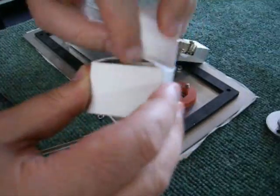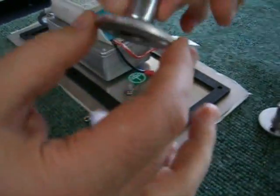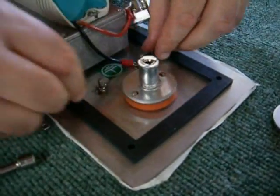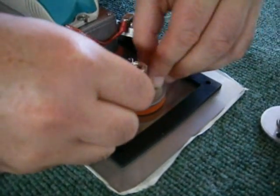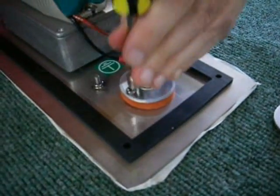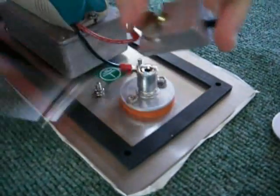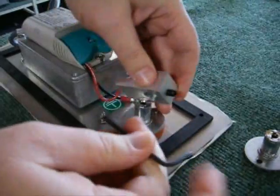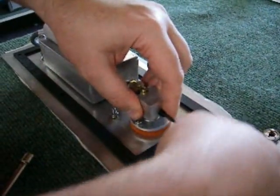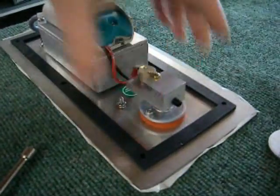New element out of the box, simply goes straight on. And that there is the element — all finished, changed, ready to go.